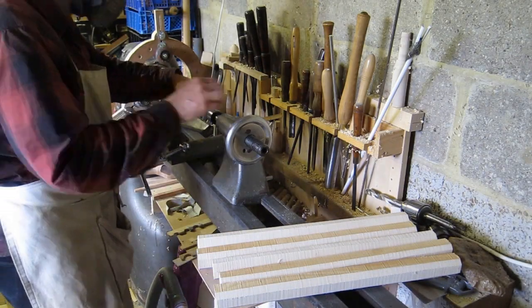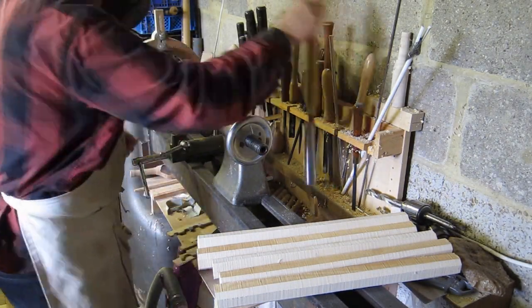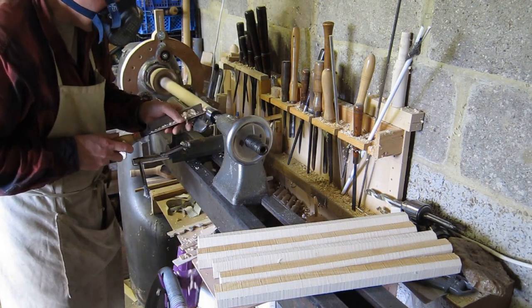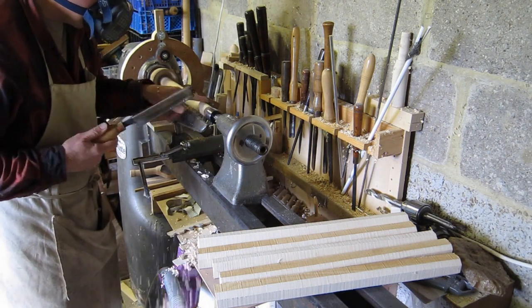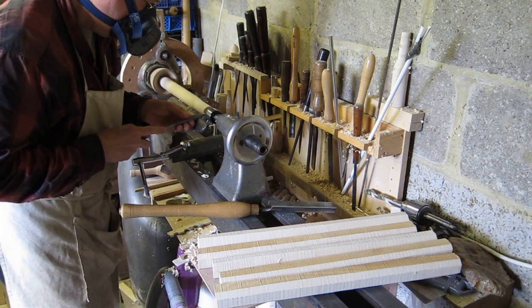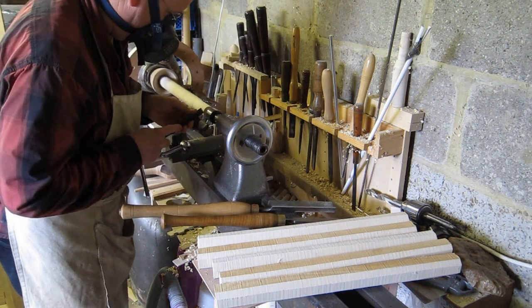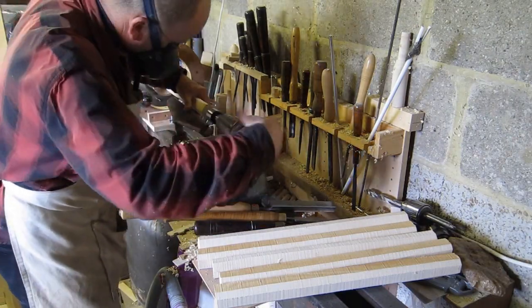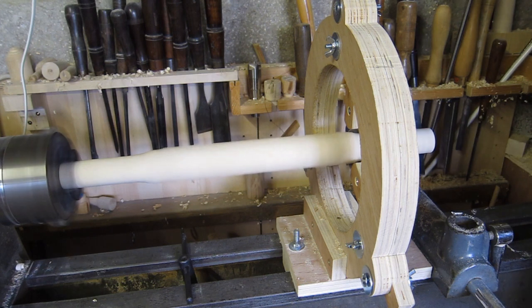Here you can see there are six pieces, and I can put them on the lathe, turn the ends round, and square up the ends of the pieces with a skew chisel. I do this to both ends.